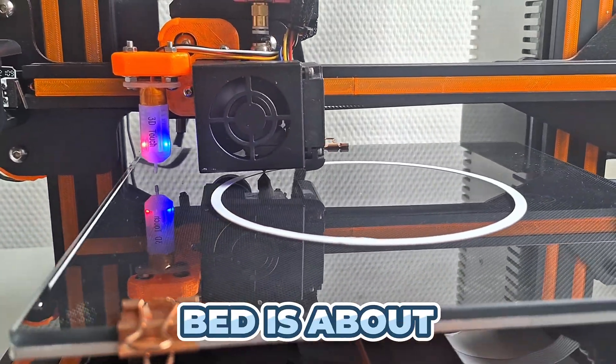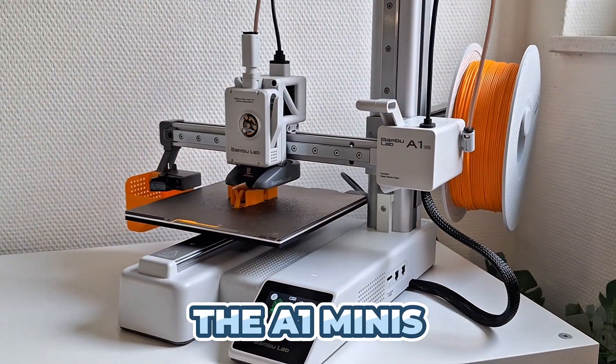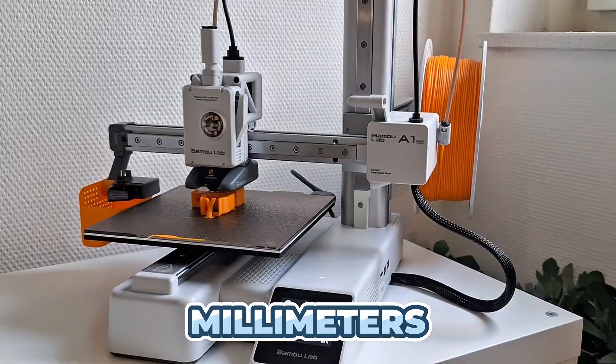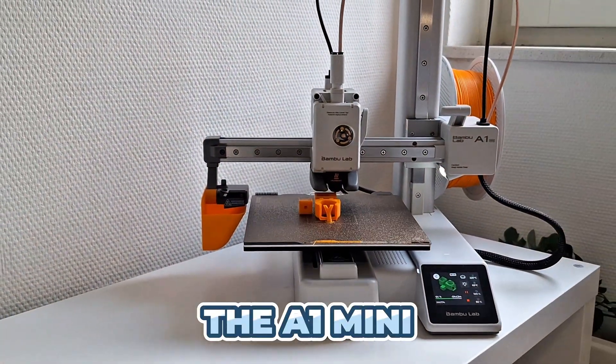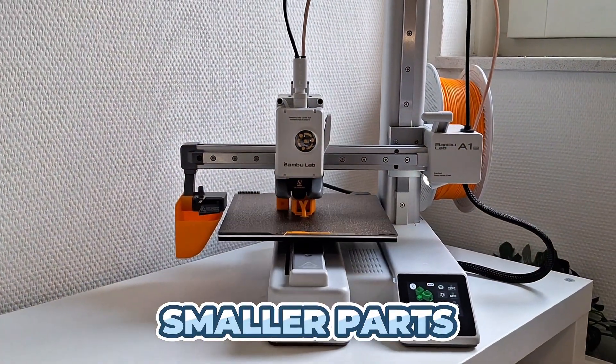The Ender's print bed is about 220 by 220 by 250 millimeters, bigger than the A1 Mini's roughly 180 by 180 by 180 millimeters. So if you need to print really large objects in one go, the Ender can do it all in one piece. The A1 Mini, with its smaller build area, would require splitting the model into smaller parts.